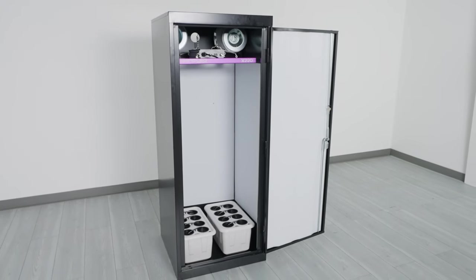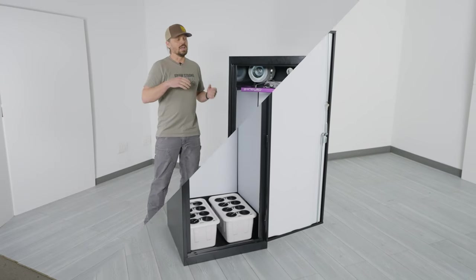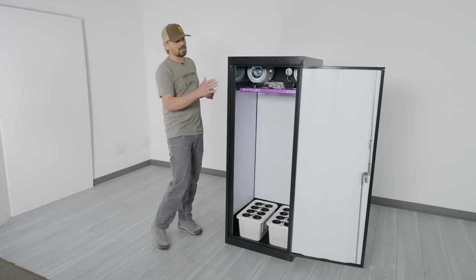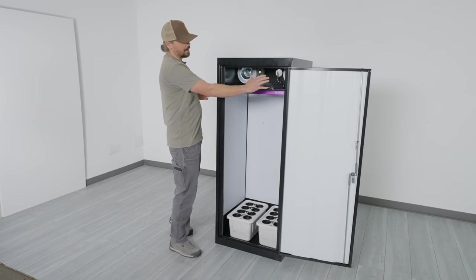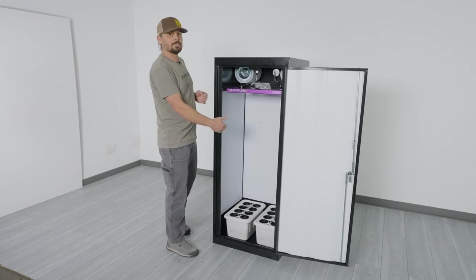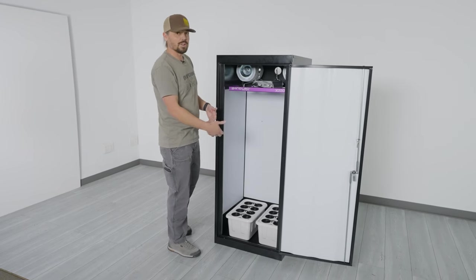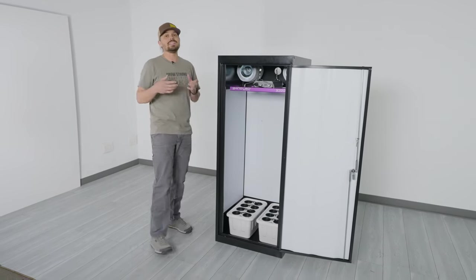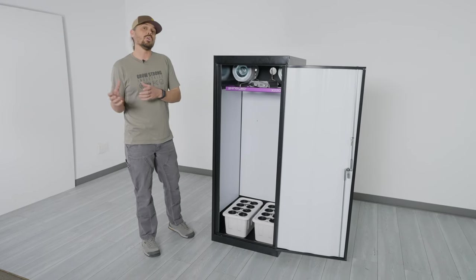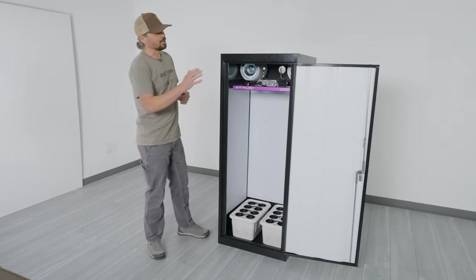This cabinet is 24 by 24 by 60 inches tall. With the original Superstar, we used to have a clone chamber up top that actually limited the amount of space you had to flower your plants below. It was nice and convenient because you could clone up top and flower below, but we now have separate clone packages that you can buy to take care of the cloning side.